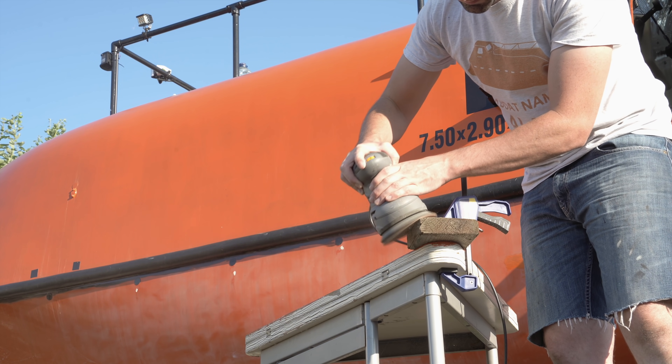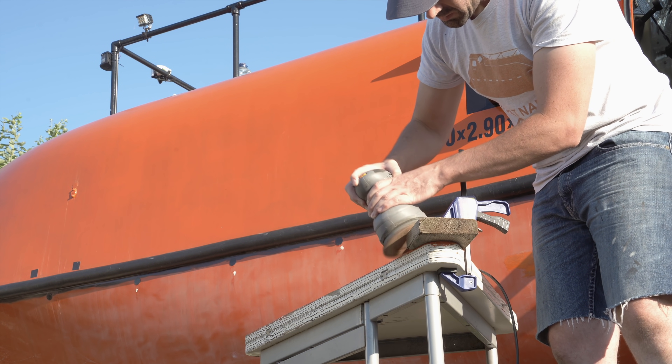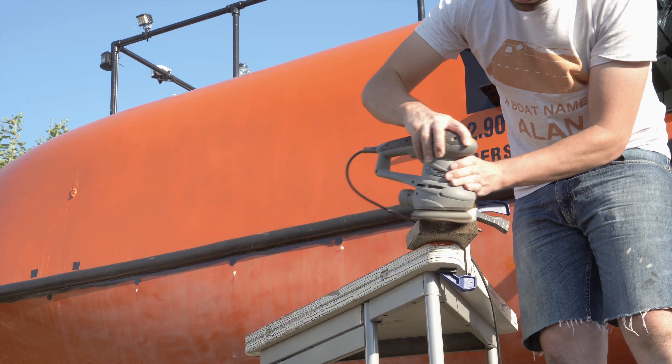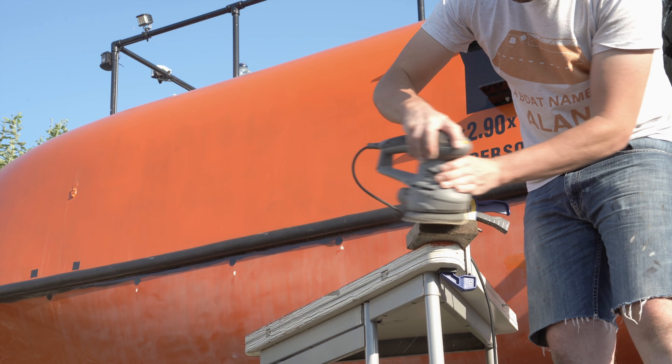So we can now move on to making a pattern for this domed cover — or a plug, or I guess you could call it a positive or male mould. Or you could call it Frederick I suppose, but that would be less helpful.